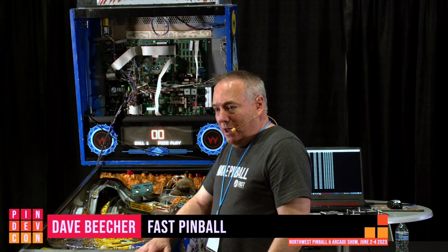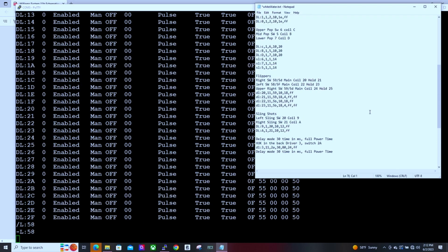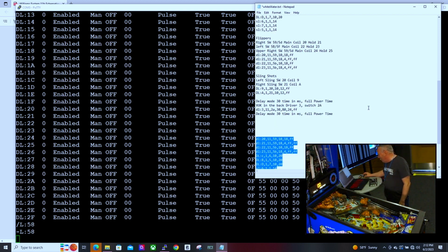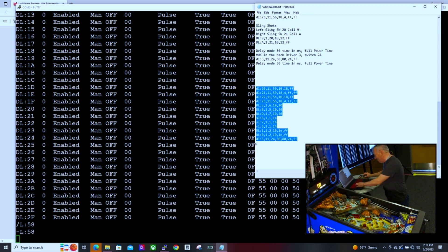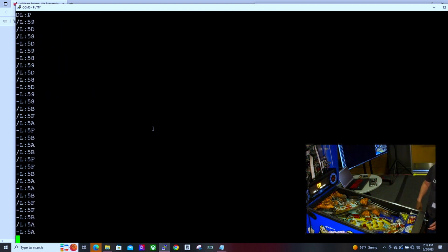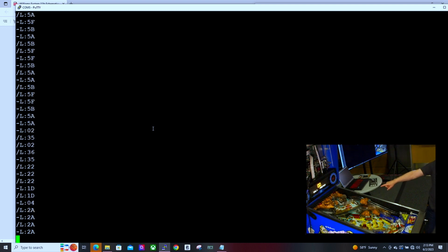A lot of times in 2.0 games, when someone's starting a project, we'll go through and map out what the existing machine is already doing — what safe things to apply to the flippers, what the slingshots and pops are. I'm working on a document putting all those driver rules together. Once typed into the machine, you have flippers going, you can eject a ball with the start switch, and even things like the VUK — there's a delay driver that waits for the ball on the sensor, delays, and runs completely in automatic mode.